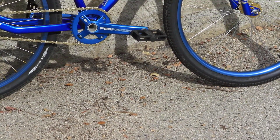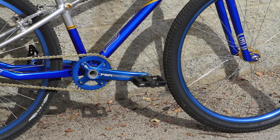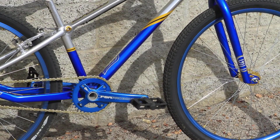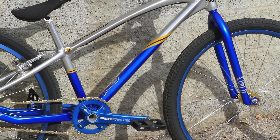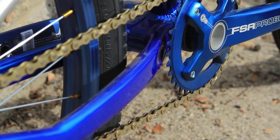It features the same hydroformed and butted tubing as the regular Speed Series Pro frames with the reverse dropouts that are gaining popularity this year. It's got a full chromoly fork with butted and tapered legs, full chromoly bar with a tapered cross tube. It has FSA AL hollow forged cranks with a BB30 bearing for increased rigidity.